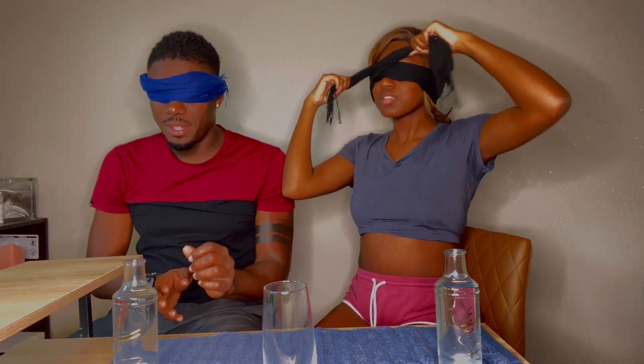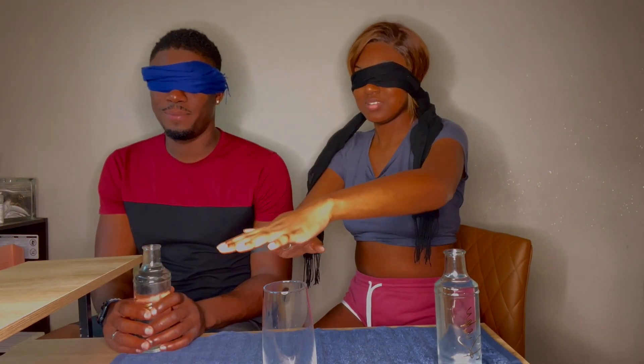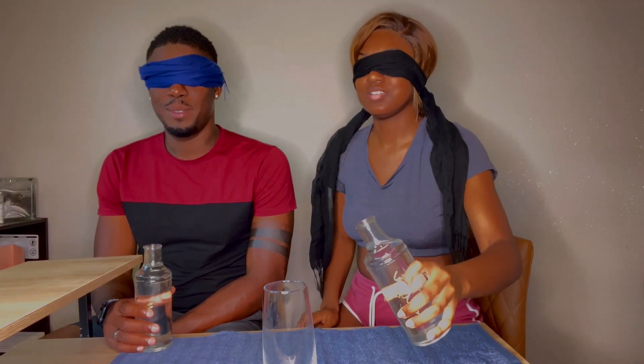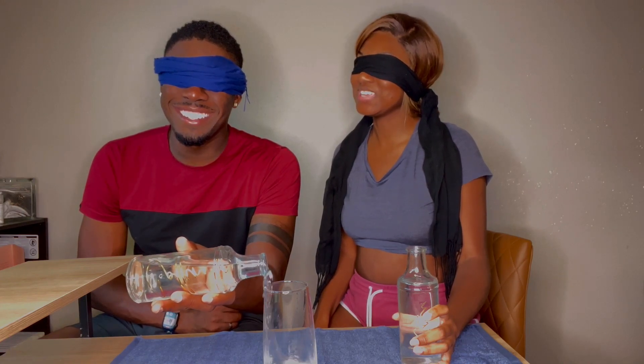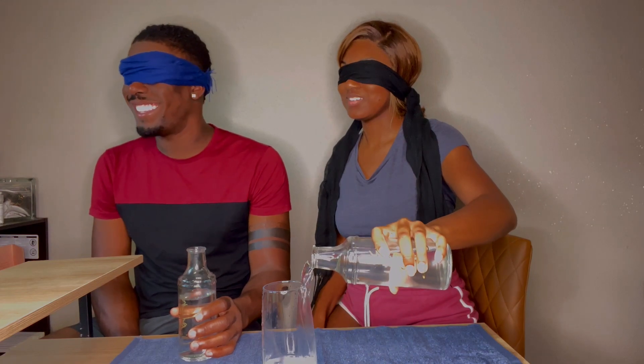Let me see if we can find the cup first. Okay, right here. I don't feel this is poured enough. There's no way — you cheated somehow! No I didn't. I touched it first and I stopped touching it, exactly. So you cheated, basically. Hold up. Okay, are you cheating? Are you cheating?